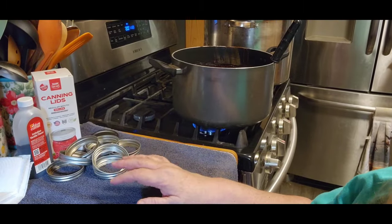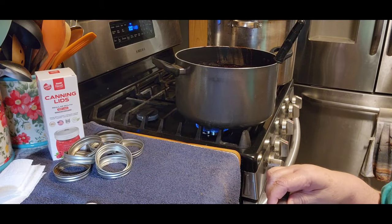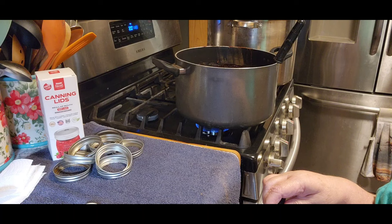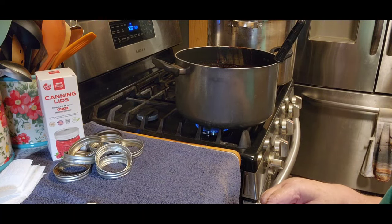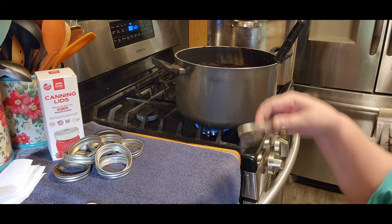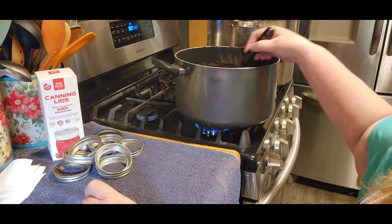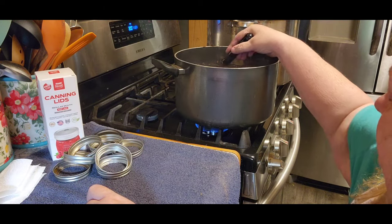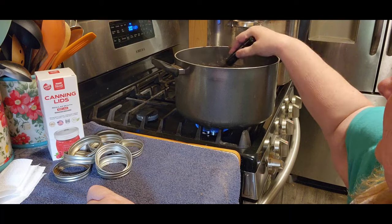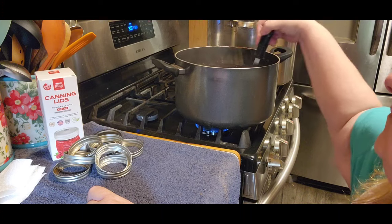Now that the 15 minutes is done, I'm going to add two tablespoons of vanilla. I'm going to let that cook for like a minute and get that vanilla all incorporated into the chocolate before I start canning it up.